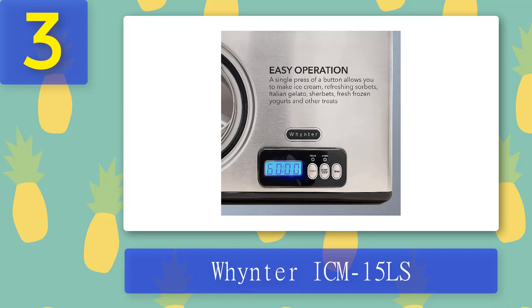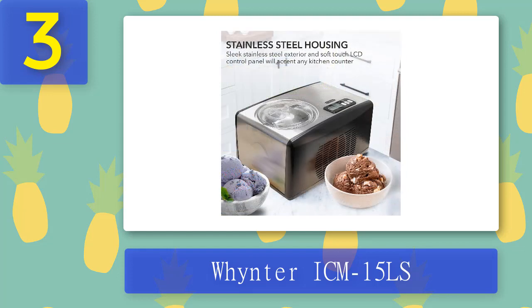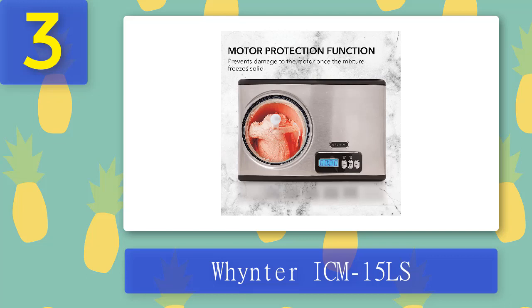The Whynter ICM-15LS automatic ice cream maker is the perfect machine for making delicious ice cream, frozen yogurt, or sorbet at home. This self-contained freezer lets you produce a variety of desserts without any prep work, and its automatic mode lets anyone with basic skills make their favorite dessert in less than 20 minutes. The stainless steel housing is a dependable option for durability. It features an audible timer and a cold temperature range from minus 0.4°F to minus 31°F. It also includes a BPA-free aluminum removable mixing bowl and churn blade, with motor protection that shuts off if the mixture freezes solid.